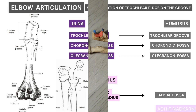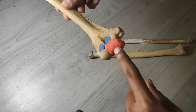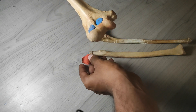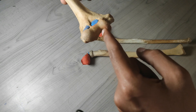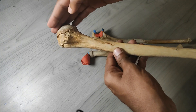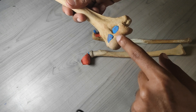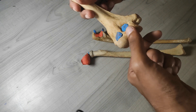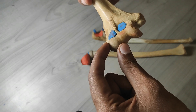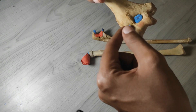Now let's look at this on an actual bone. Here is the trochlear part of the humerus — if I remove this you can see there is a groove dividing the trochlea into medial and lateral parts. The spherical structure on the side is the capitulum, and just above the capitulum is the radial fossa.